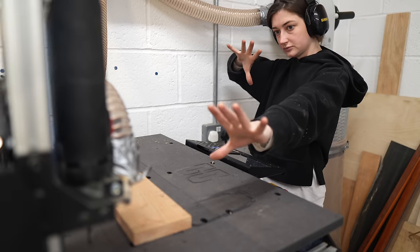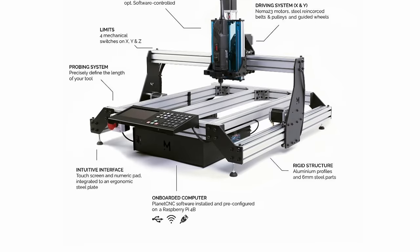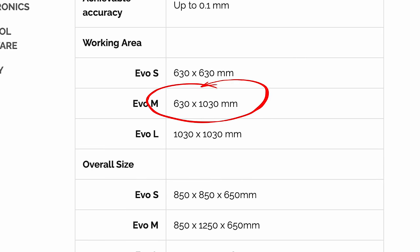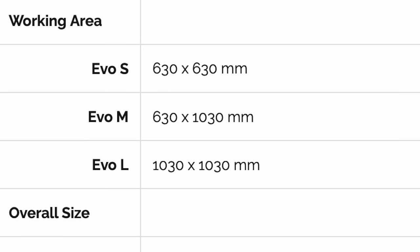This is a machine made by a Belgian brand called Mechanica. I've got the Evo M, the medium sized model, and the working area is 630 by 1030 millimetres. So it's big enough for guitar making for sure. I'm not going to be doing any furniture on it — well, I could do some furniture on it.